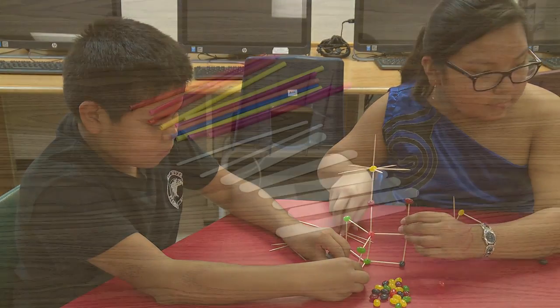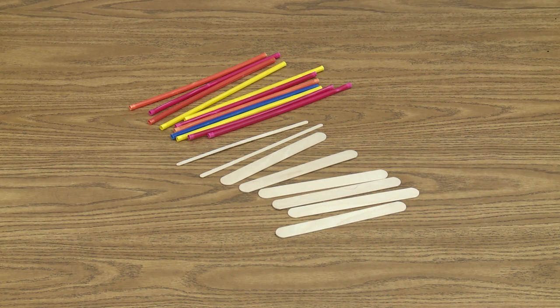You could do variations of these towers using popsicle sticks, drinking straws and even matchsticks.